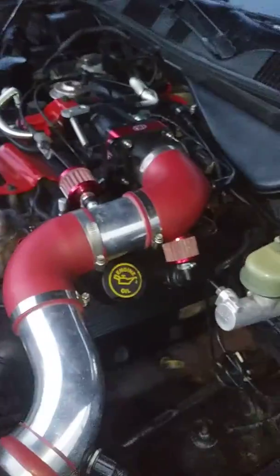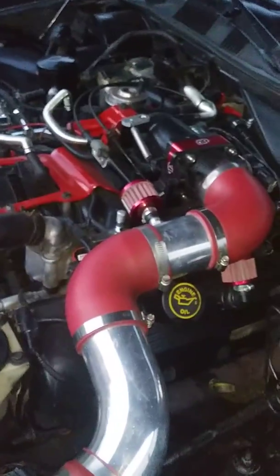Relocated a couple things with my air intake. I have another project going on under there — that's what that light is. Relocated the tubing so now I have a breather that faces over there.